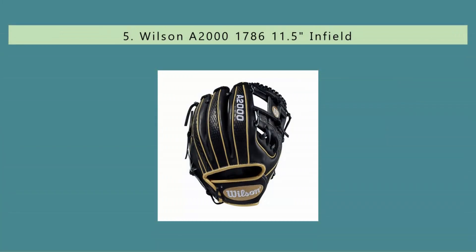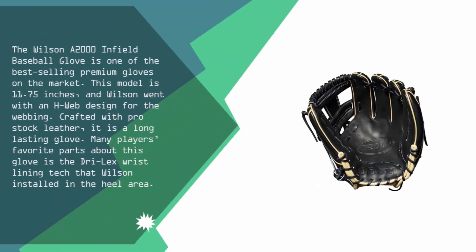The Wilson A2000 Infield Baseball Glove is one of the best selling premium gloves on the market. This model is 11.75 inches and Wilson went with an H-Web design for the webbing. Crafted with pro stock leather, it is a long-lasting glove. Many players' favorite part about this glove is the Drelex wrist lining tech that Wilson installed in the heel area.